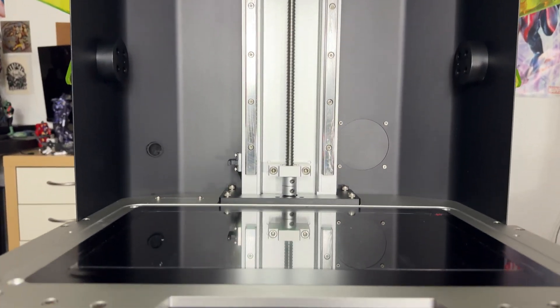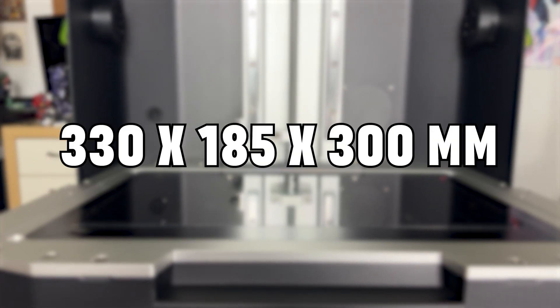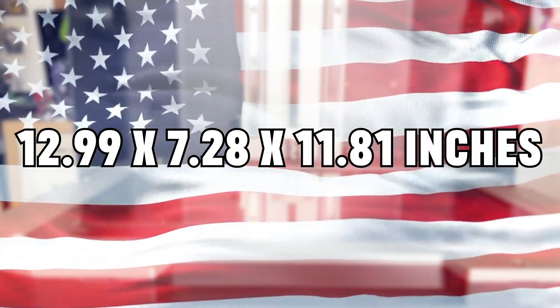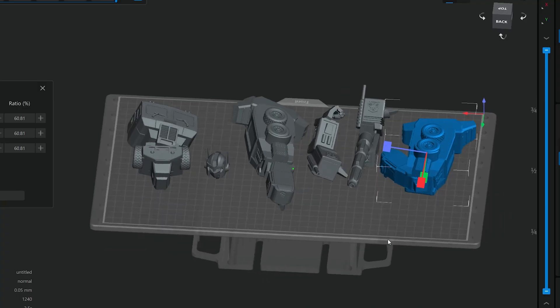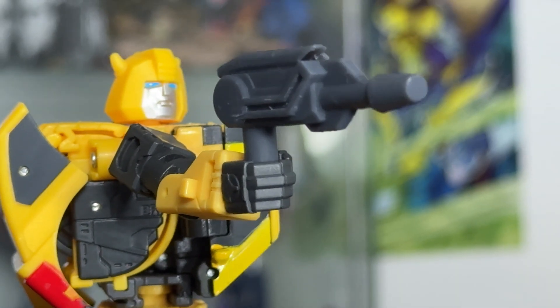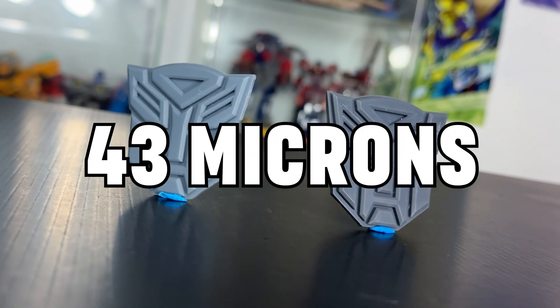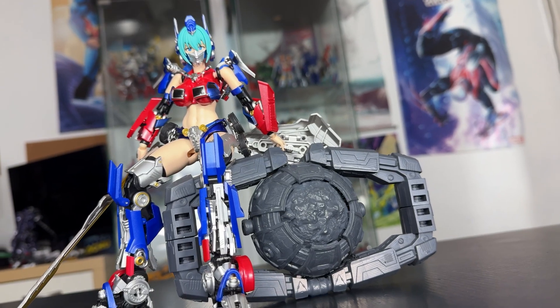The printer has a sizable print volume of 333 by 185 by 300 millimeters — or in American, that's 12.9 by 7.28 by 11.81 inches — meaning I can print some pretty big stuff on it, or a lot of smaller pieces in one go. I've wanted to print accessories for figures before, so this will be useful. It has a resolution of 43 microns, and I'm really impressed with the quality of some of the things I printed on here.